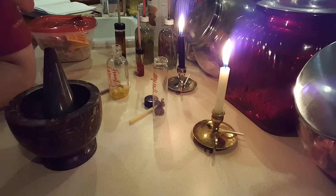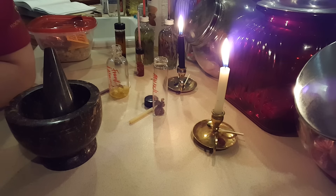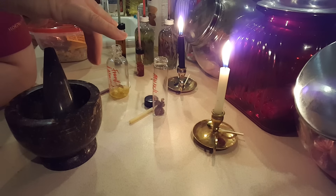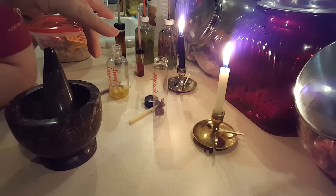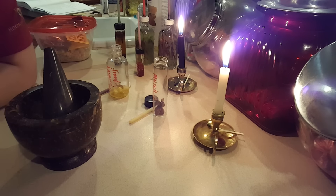I always want you to know that when working with anything, I've already smudged these bottles. I put smoke in them — very similar to how Lady Grave Dancer does hers — where I inhale a little bit of the sage and blow it into the actual bottles. I have a black candle and a white candle going. I do that with everything.